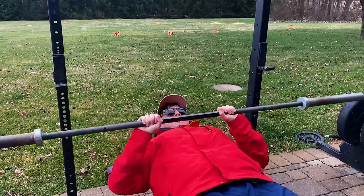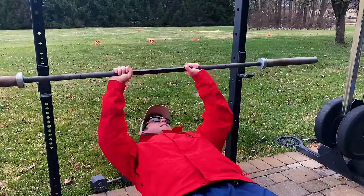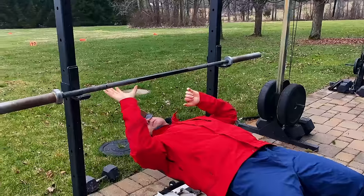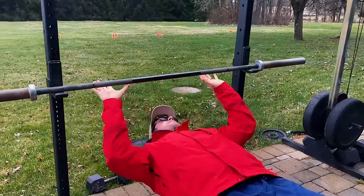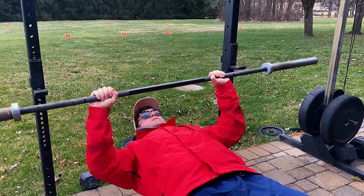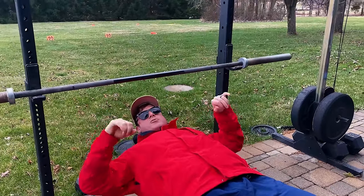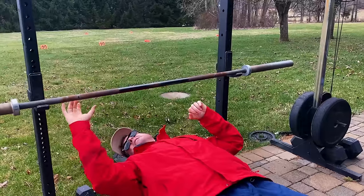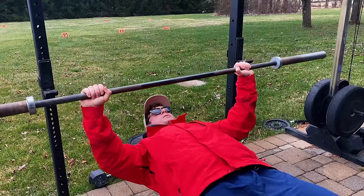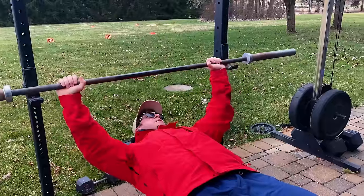You're going to hit your eight reps, then rack it, get up, do your rotator cuff. Your medium grip for three sets of eight is going to be thumbs over from the smooth. Again, your eight reps — in between each set of eight you'll do your rotator cuff. Your last one is going to be your wide grip, which would be more probably most people's competition grip. Again, your eight reps.